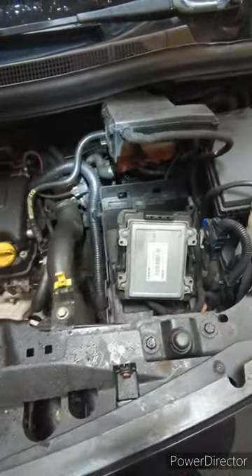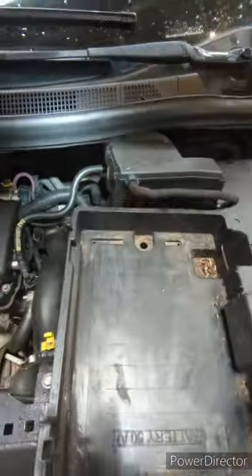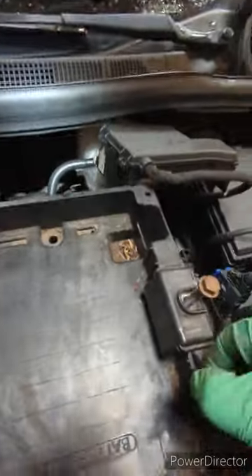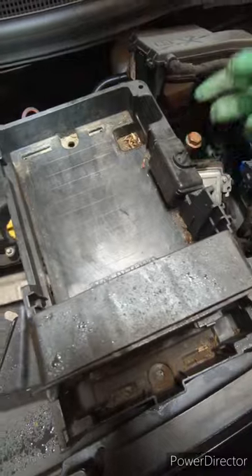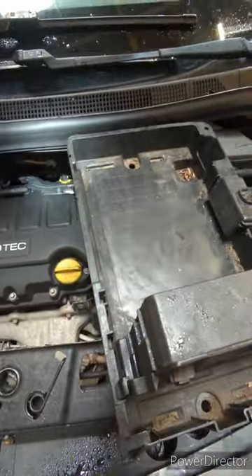Take the battery out. The battery sits on this tray. There are a couple of bolts there and there — undo those and the battery comes out. Those two bolts hold it on, you can just remove that.